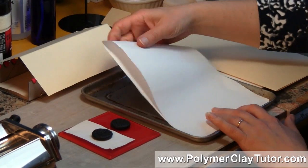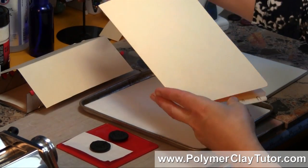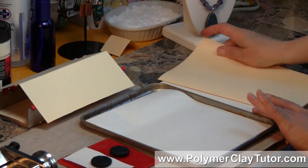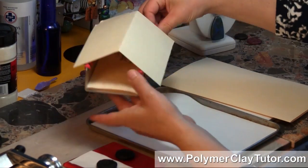You can use regular paper or a piece of file folder or card stock — something like that, it works great. I also use it if I'm putting it on top of a tile or in any kind of pan. I also like to put it in the bottom of my bead rack, just like this.